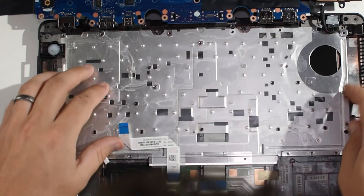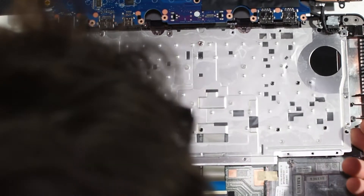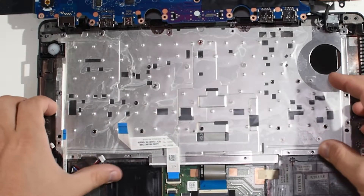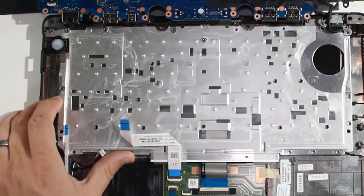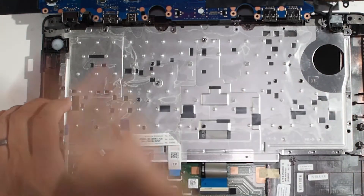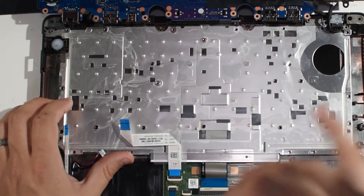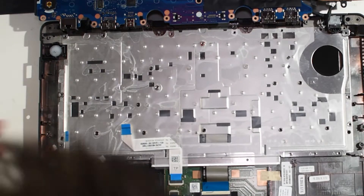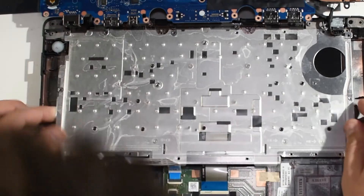Well, maybe it's more permanent too, because those clips could potentially break and then you wouldn't be able to get a keyboard back in. Now, if you've never taken a laptop down this far before, it can be helpful the first few times to just take a picture of each stage so you know where screws go — especially since you can take a picture with your phone and most phones will allow you to make little notations on the picture.